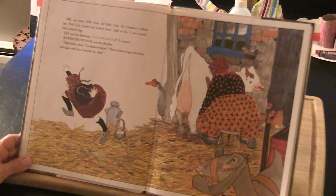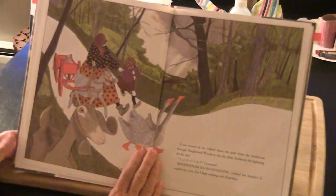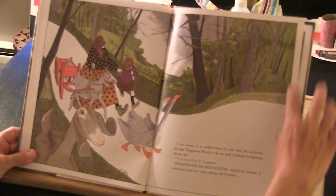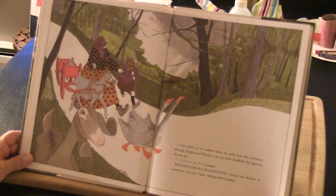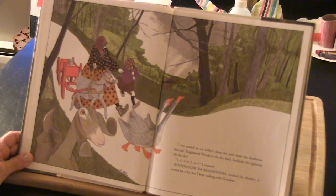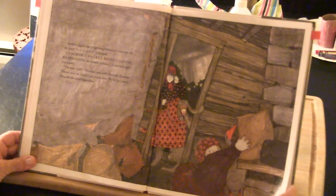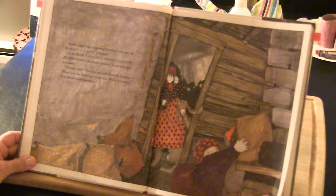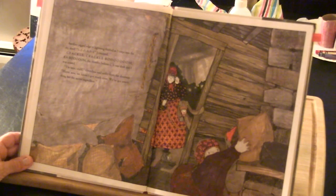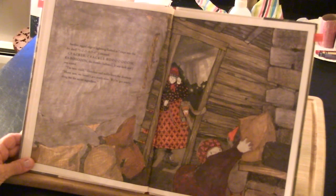I was scared as we walked down the path from the farmhouse through the tangled weed woods to the dry shed. Suddenly the lightning slipped the sky — one, two, three, four, five, six, seven. Crackle, crackle, boom, kaboom crashed the thunder. It scared me a lot, but I kept walking with Grandma. Another jagged edge of lightning flashed as I crept into the dry shed — one, two, three, four, five, six. Crackle, crackle, boom, kaboom — the thunder bellowed. It was dark and I was scared. 'I'm here, child,' Grandma said softly from the doorway. 'Hurry now. We haven't much more time. We've got everything but the secret ingredient.'